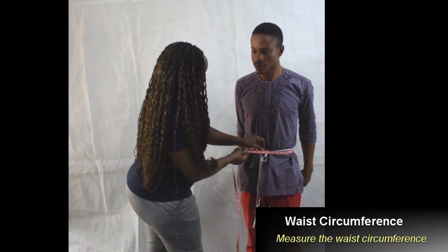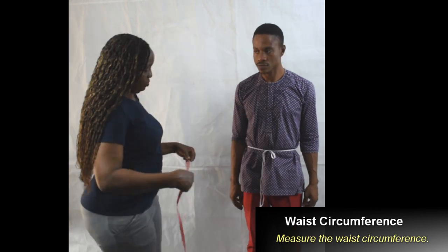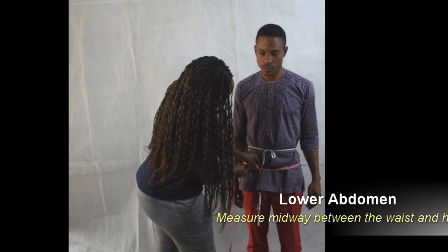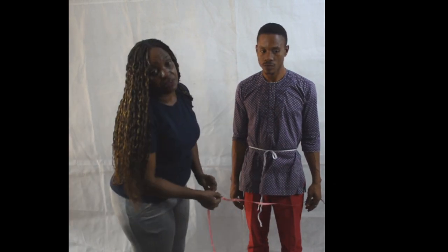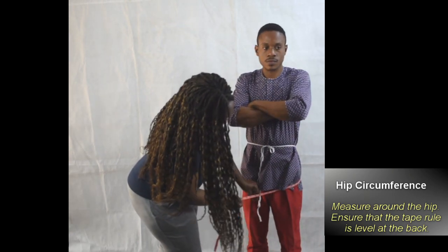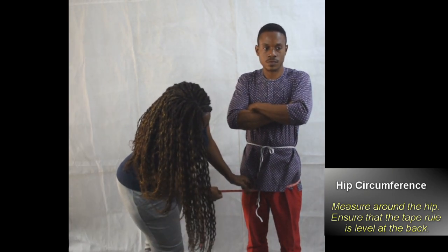Now we measure the waist circumference. Take an exact measurement. Lower abdomen is midway between the waist and the hip — take this measurement. It helps you understand if there's a tummy to take into consideration when you're making clothes.